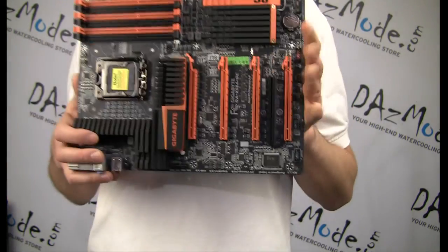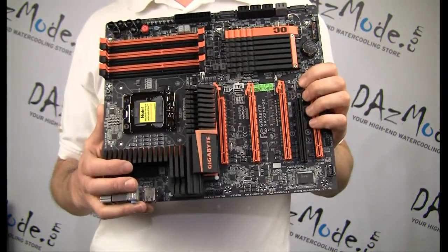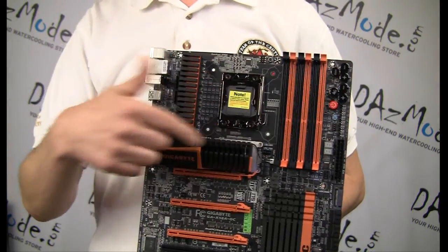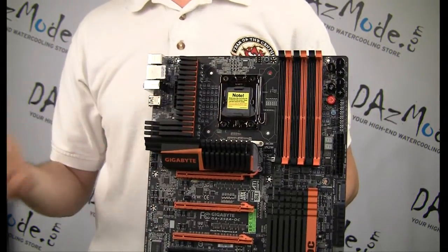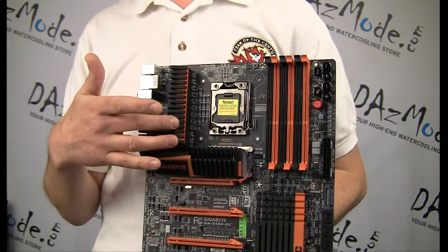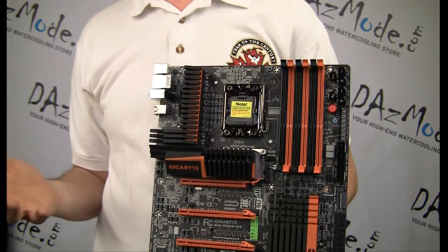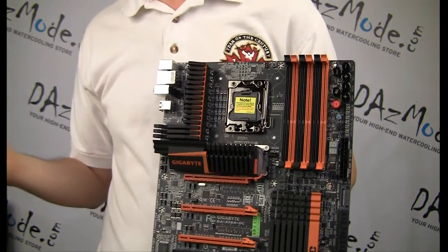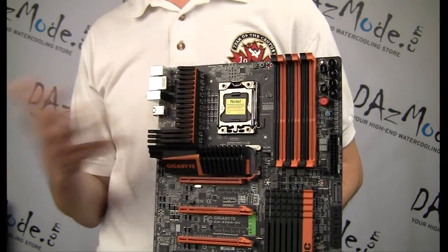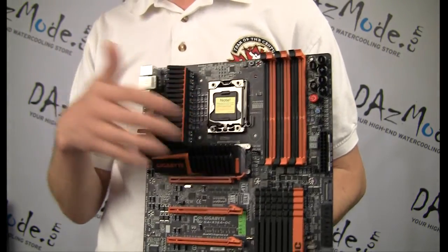One of the features — because this board was designed specifically by Gigabyte for overclockers — is that the area around the CPU is huge with no clutter around. So if you do things like liquid nitrogen cooling, you have a lot of space to put insulation around the CPU area and around every graphics card. This also means you can put basically any kind of cooler here, whether water cooling or air cooler. There will be enough clearance, so you don't heat anything. We had issues before — for example, with the Coolance block 360 when it was released, it was heating some components on the motherboard. In this case, any cooler will fit this motherboard.